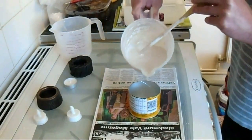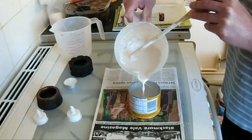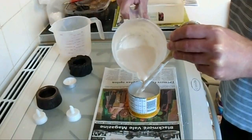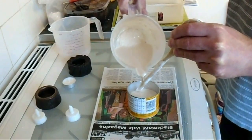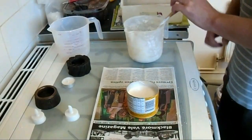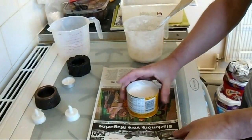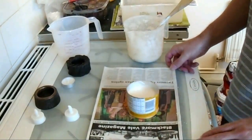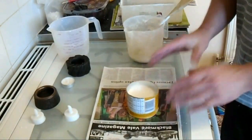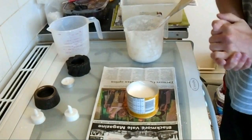Right, so here goes. We'll let that stand for about an hour and then we'll come back and demould the Plaster of Paris shape.